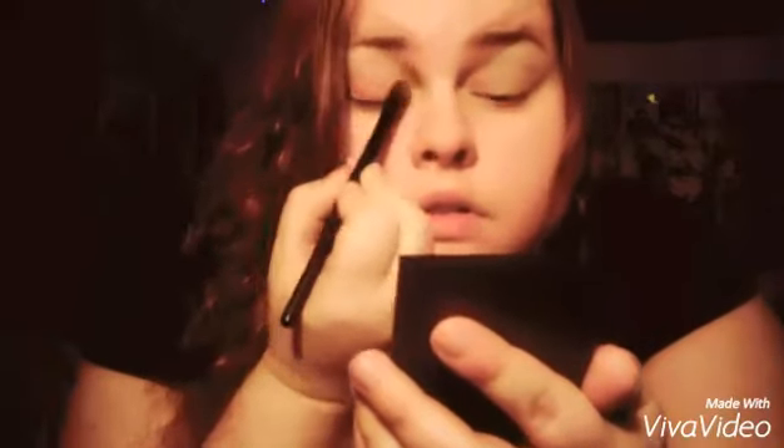I hope you guys like this video. So I am going to go ahead and get started right now. I am going to use this tan nude primer color. Okay, that is what that looks like.